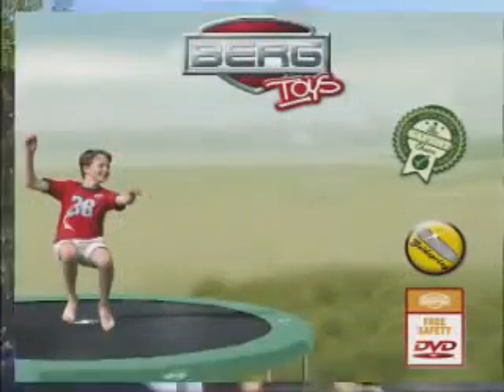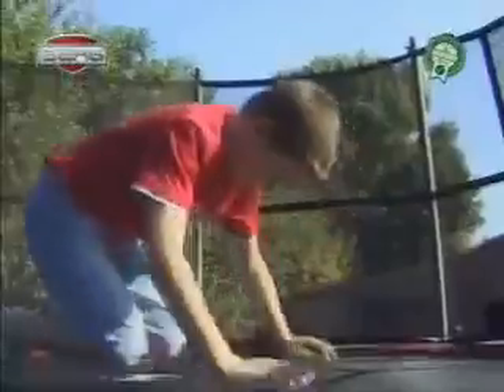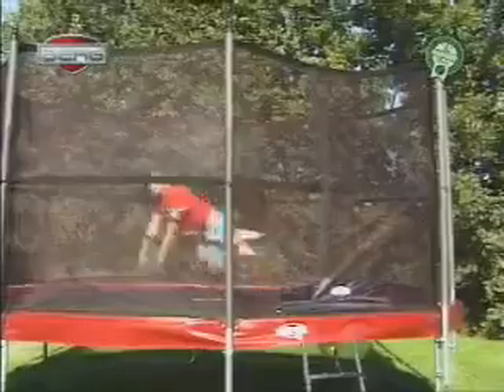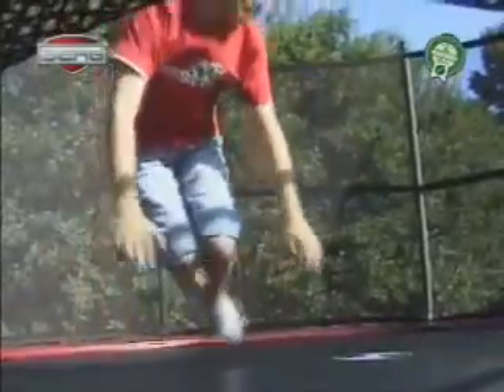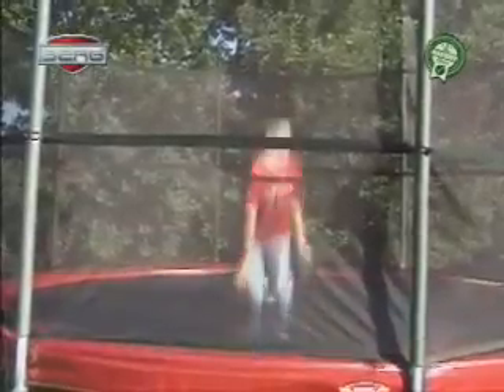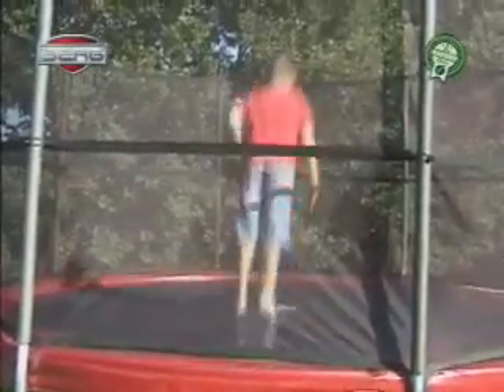Hand knee jump. Sit on hands and knees with stretched toes on the mat. Make little jumps. Stand up straight. Jump up like you have learned in the basic jump. Land on hands and knees like you just learned.